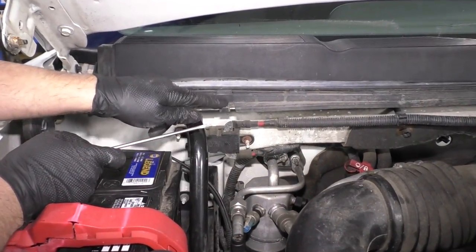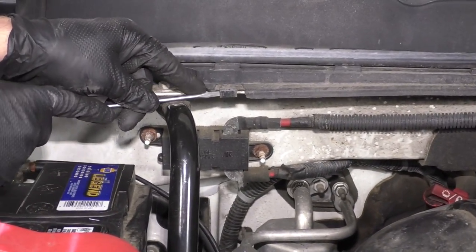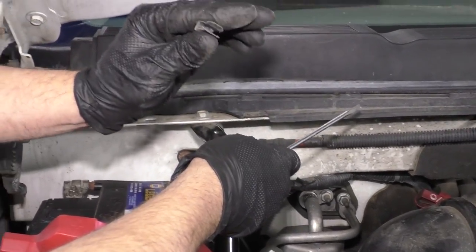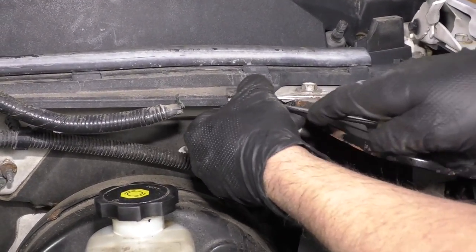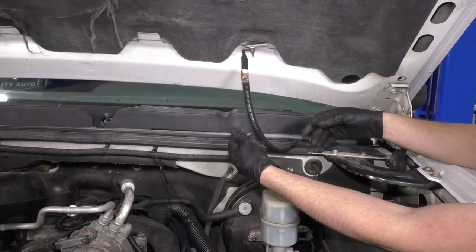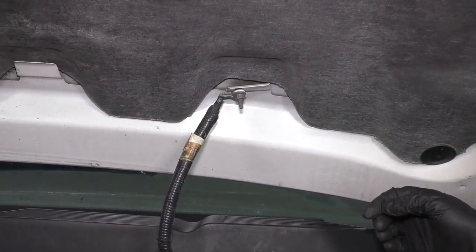Now I'm going to take these two clips off — there's one on either side of the cowl. I'm just going to use a straight blade screwdriver. Get underneath the clip, slide it out. Just grab it and pull it out. Now we have this ground strap that goes to the hood. Ours is actually broken here, so I don't have to disconnect anything. If you wanted to, you could take that 10mm nut off right there — just use a 10mm socket and a ratchet.